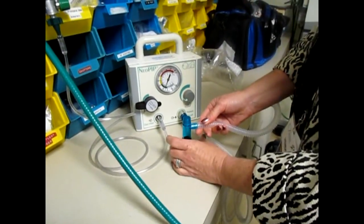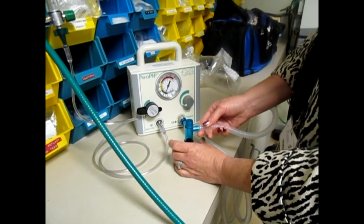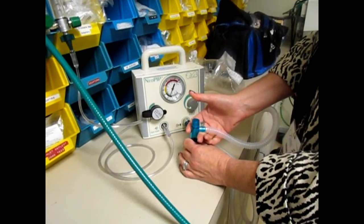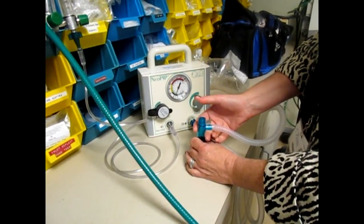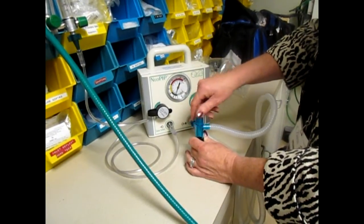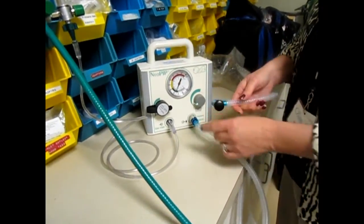That's all I need to do — sit on the mask and push a nice tight seal down around the mask. So again, inhale, exhale, inhale, exhale. This changes your PIP. This changes your PEEP. That's all there is to it.